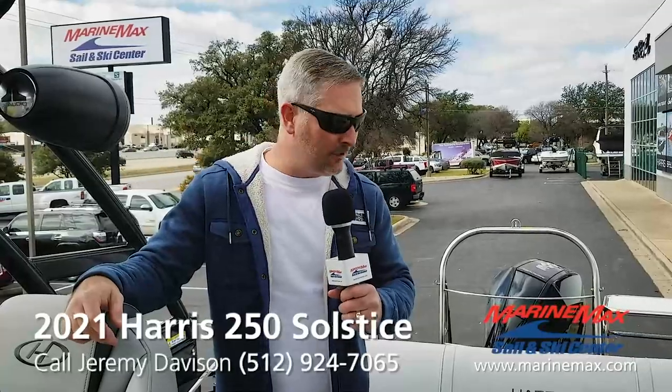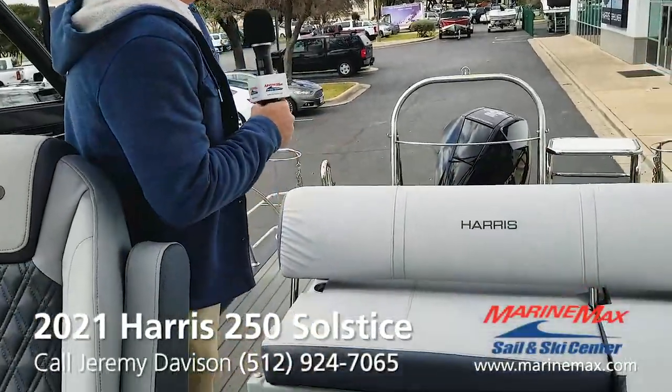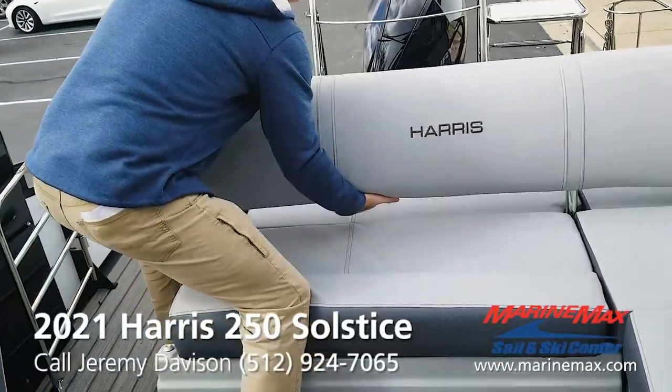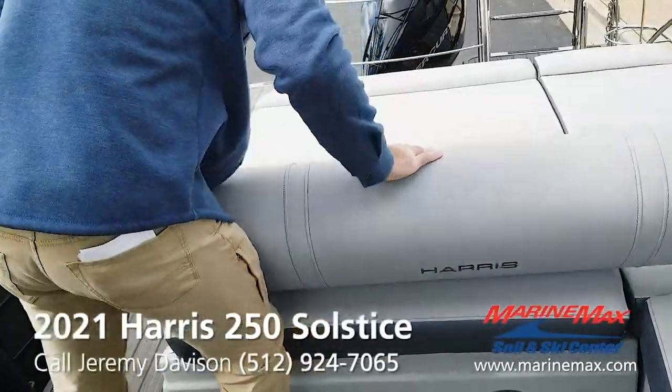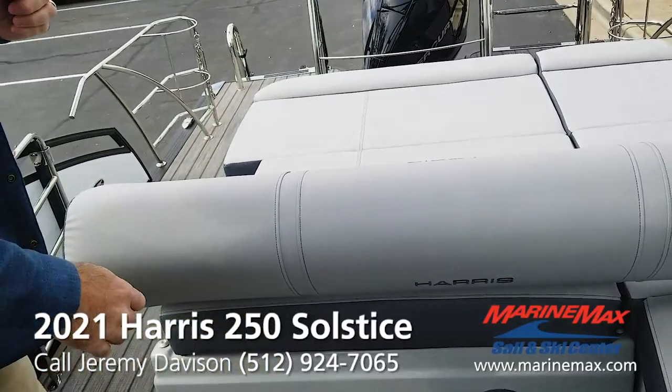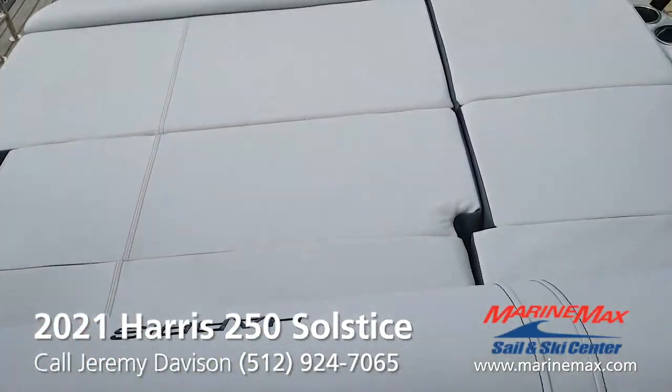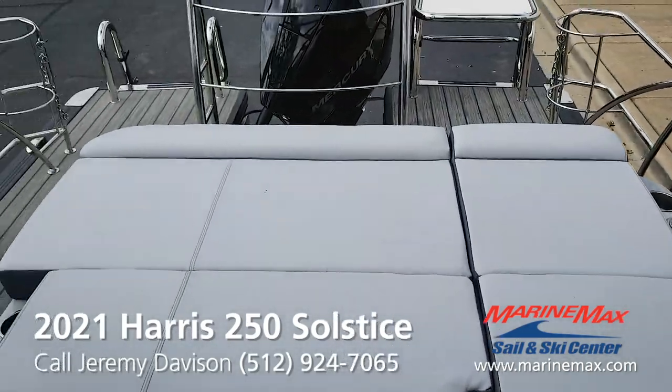This boat is the SL floor plan, so it's a single rear-facing lounge. Fold it back and you got a big sun pad back there. Three good-sized adults could fit there and lay back.